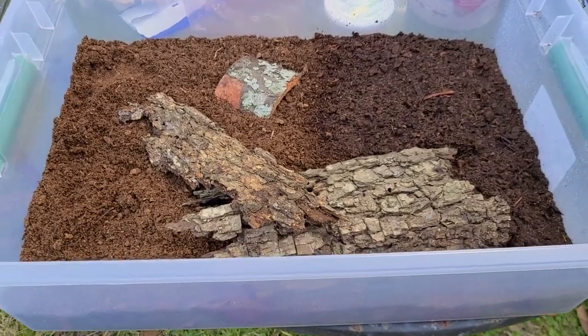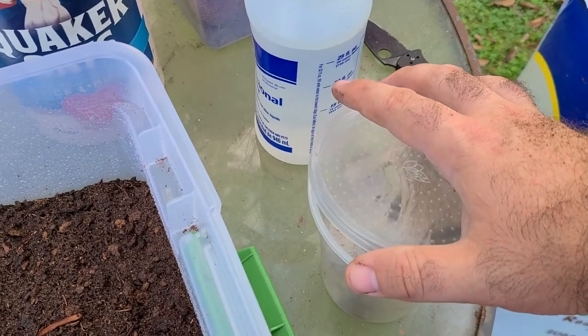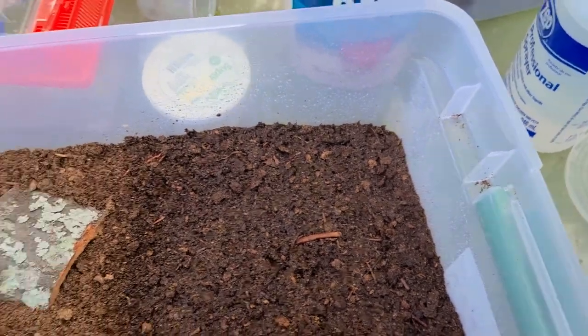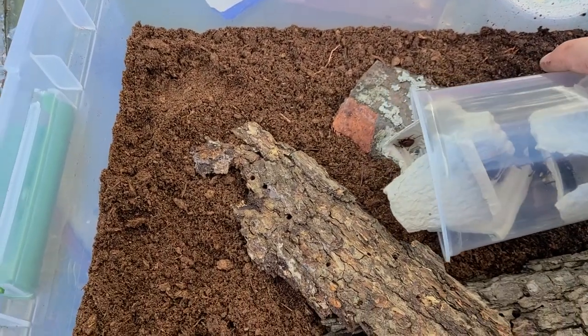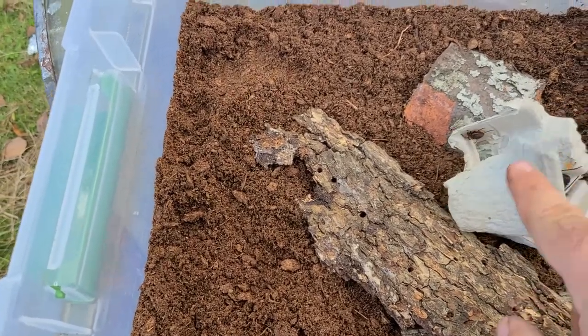We'll go ahead and open this kind of carefully — they're not aggressive, but they're also not anything you really want to get tagged by. There are a few dubia roaches in here as well, so let's see what we have.